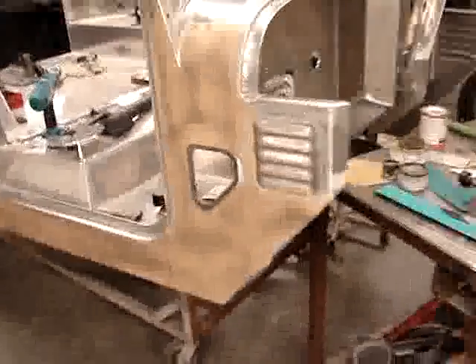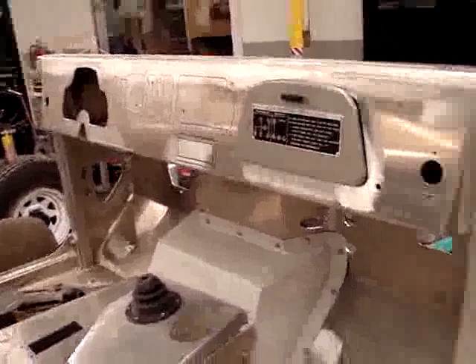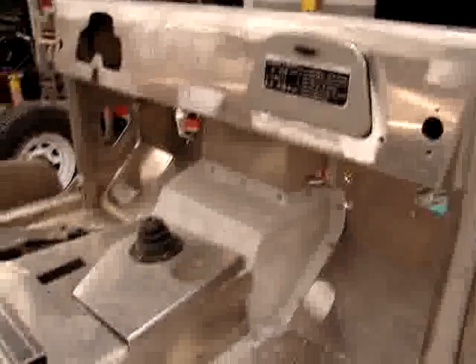Also, what we're doing is we're cutting out the dash and figuring out the dash. We're going to go right back to the stock dash, because the stock dash is unique to this truck being an '83. It's called the removable dash, and it comes out of this area right here. So we're pulling that dash out.